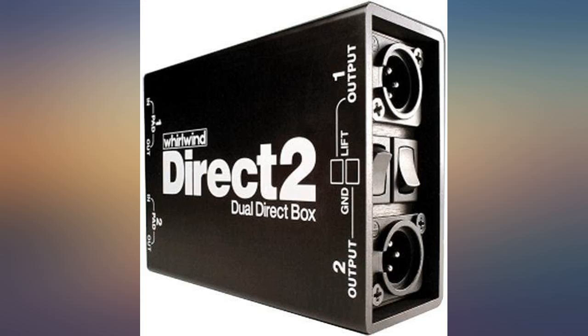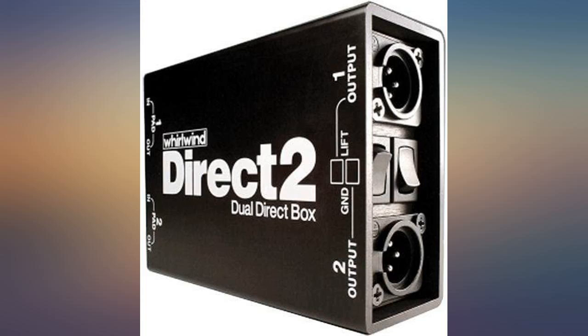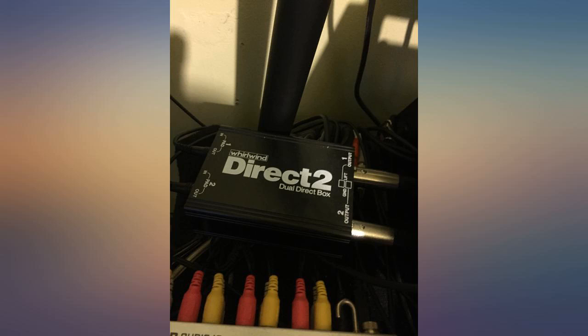Just what I was looking for. I have two Korg Volkas going to the direct box and through a mixer, two mic inputs. Rock solid performance. Rock solid construction. Money well spent.